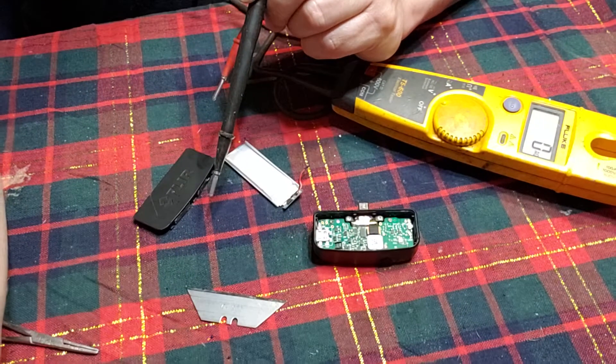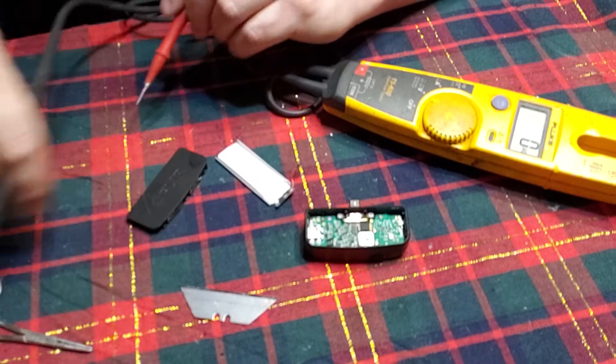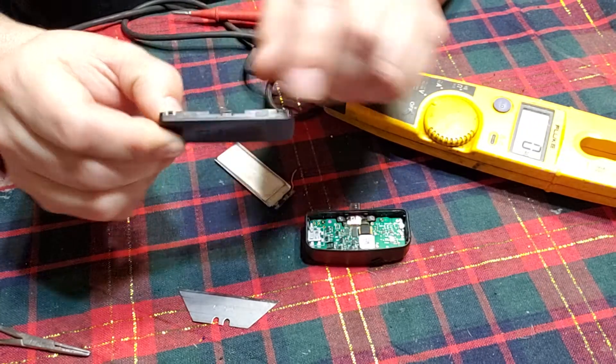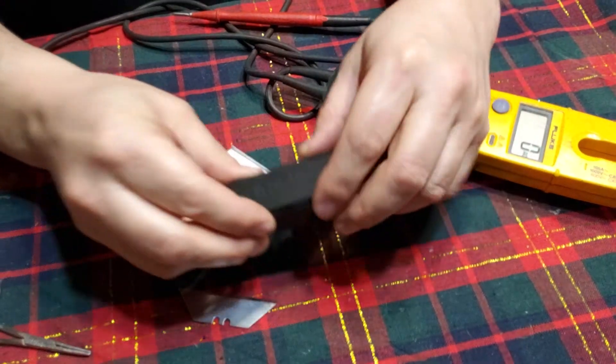I'm here with this stupid Fleur Gen 2. I've torn it apart. If you intend to tear yours apart as well, there are some pieces of tape here that fit in the box.